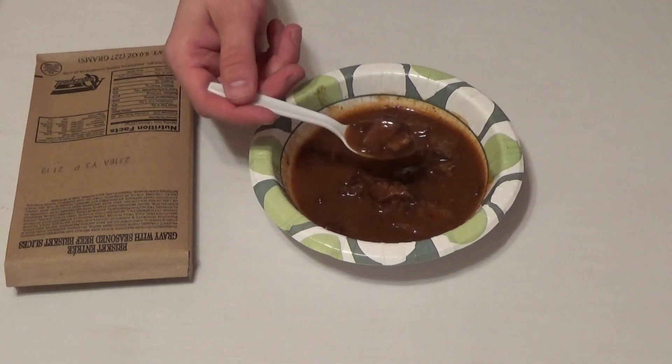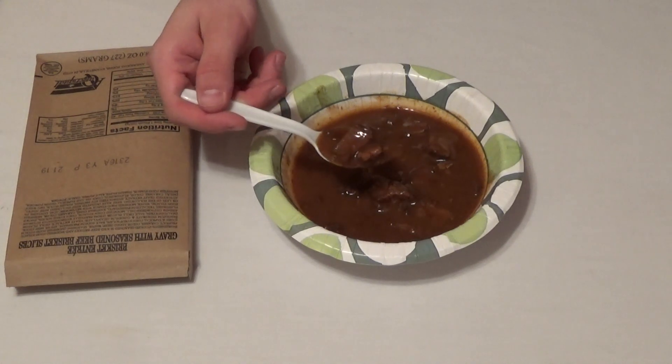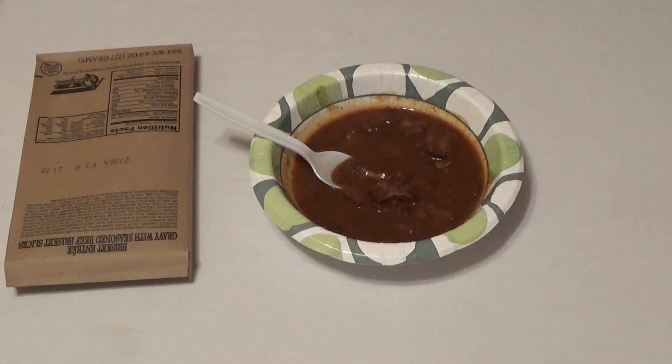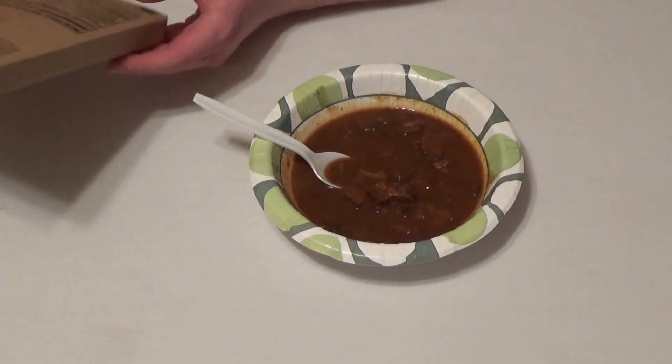Very flavorful, doesn't need anything else, very well seasoned. I'd eat this, definitely in a survival prepping situation, but very decent overall. Let me give the stats on this.